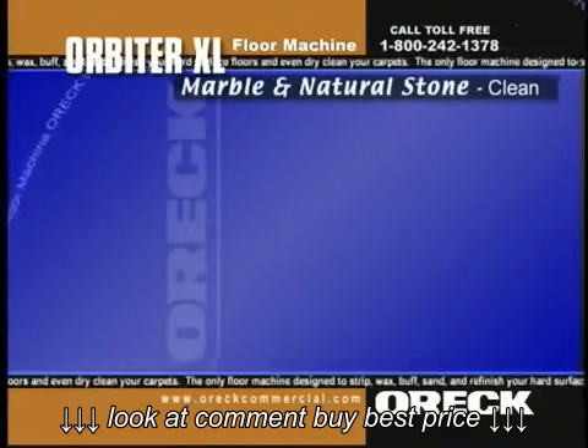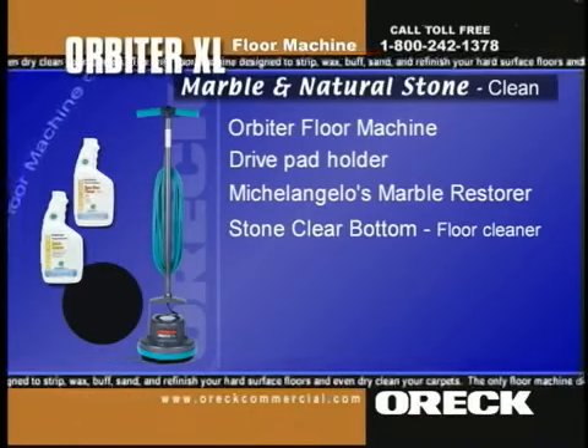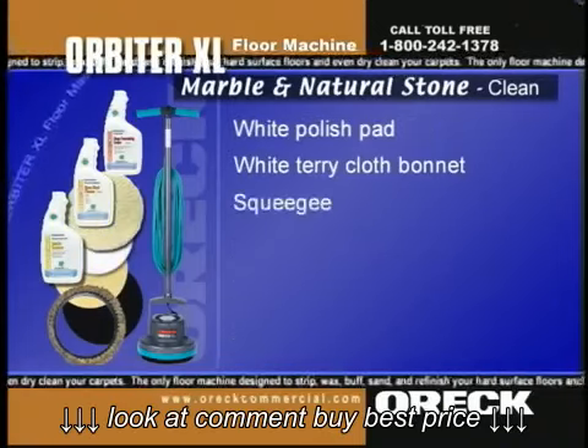To clean, restore, and seal polished marble floors, you'll need the Orbiter, Drive Pad Holder, Michelangelo's Marble Restore, Stone Clear Bottom Stone Floor Cleaner, Rock Solid Stone Penetrating Sealer, Union Mix Natural Bristle Scrubbing Brush, Beige Marble Pad, White Polish Pad, White Terry Cloth Bonnet, and Squeegee.